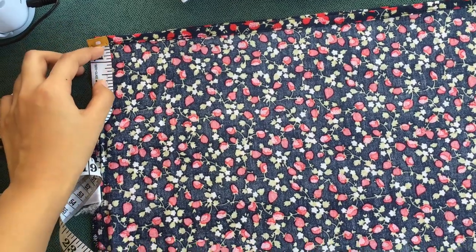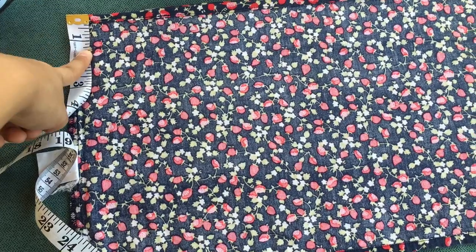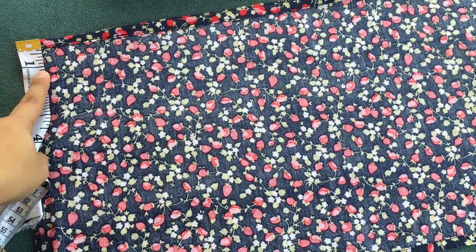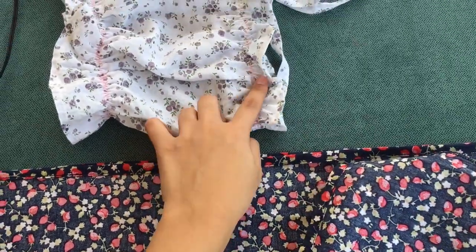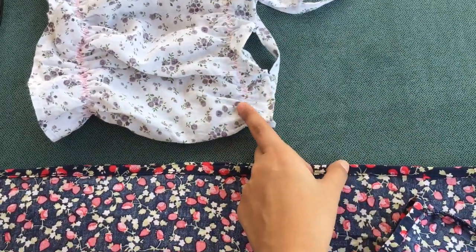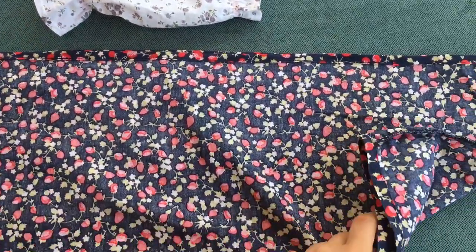After that, we're gonna measure how long the top part is. For me, it's about one inch and a little more. Because on this one, this part is one inch. Sorry, the wind is really strong. And on the bottom, maybe about two inches.